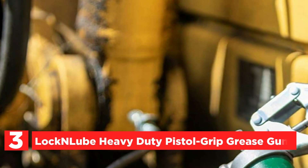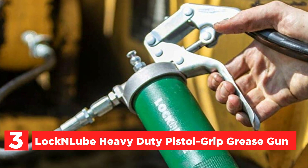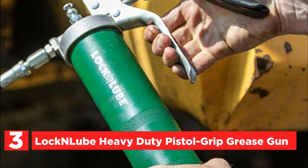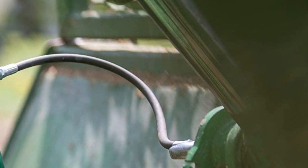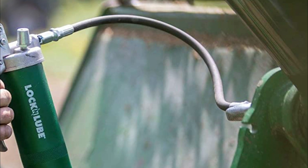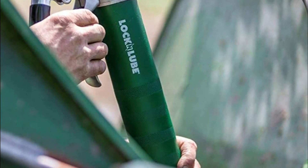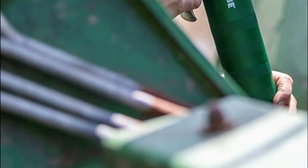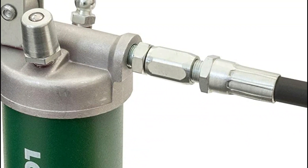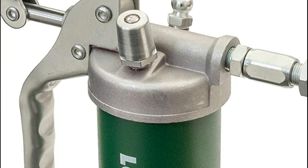Item number 3 is the LockNLube Heavy-Duty Pistol Grip Grease Gun. The LNL-153 grease gun is high-quality and does the job without leaking or causing any mess. The package includes a 20-inch hose, an inline hose swivel, and a lock-in lube grease coupler. The coupler will not leak. To release the coupler after greasing, push down on the thumb lever. Loop and lock storage allows you to lock the coupler away when not in use, so you won't have a greasy mess all over your clothes, truck, or shop. The grease gun also makes it easy to store or transport the hose by creating a loop.